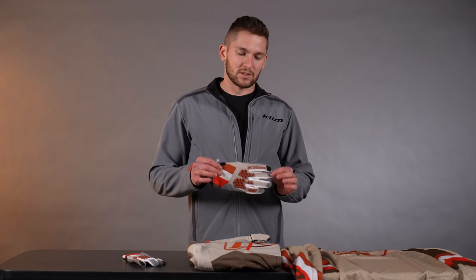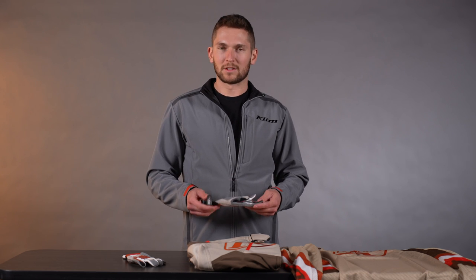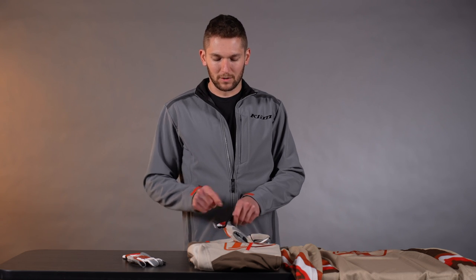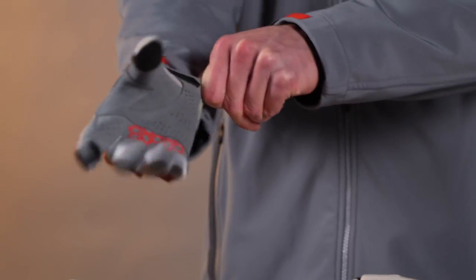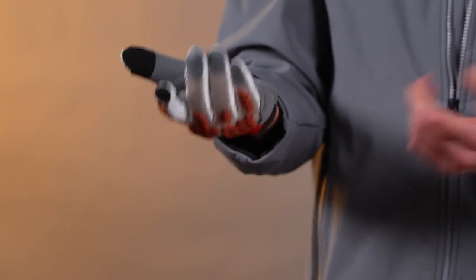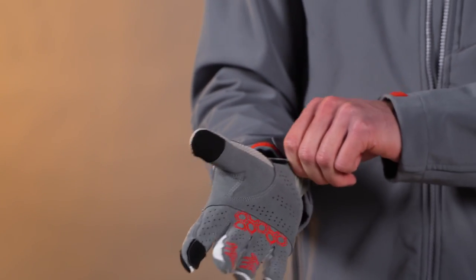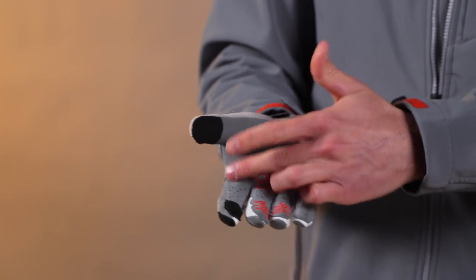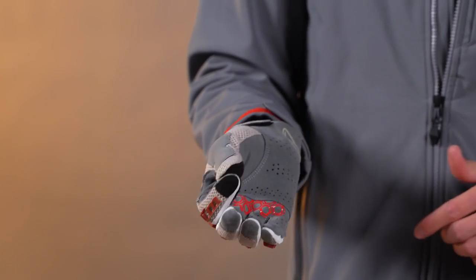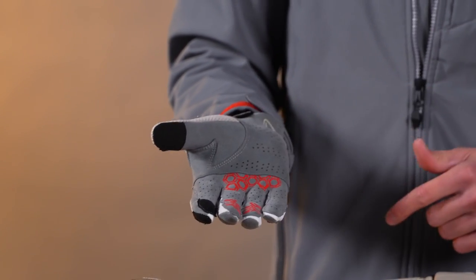First things first, we took the Mojave glove — a really solid general off-road riding glove for trail riding, desert racing, whatever you want to do — and we refined it, made it more comfortable and better in hot weather. We've got a really simplified palm construction here: just a couple seams, plus some rubber grip pads, phone screen fingertip compatibility, easy to grip on the bars, low bulk, perforated with airflow, and it's leather.